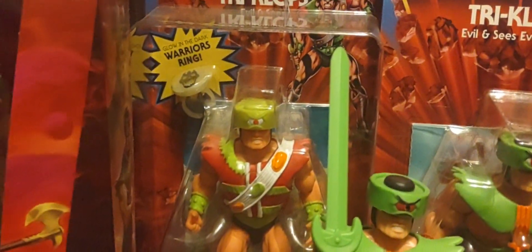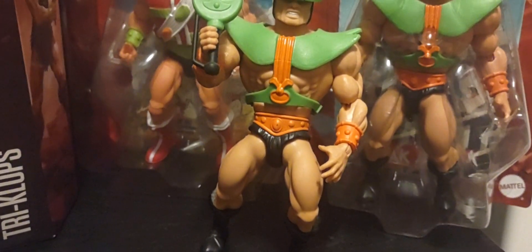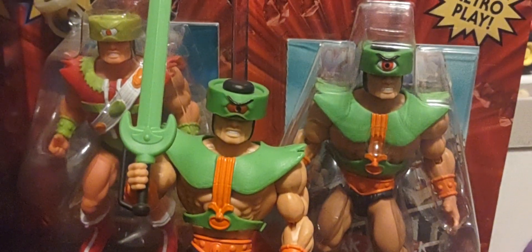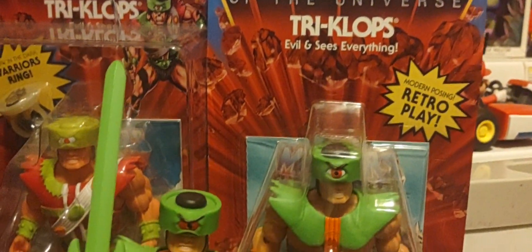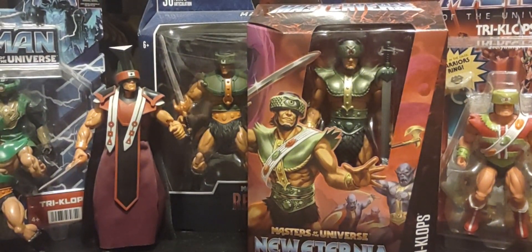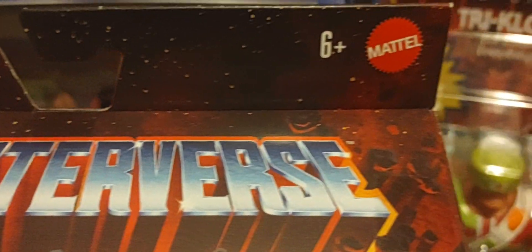I do believe a Triclops reissue is coming very soon, and I believe there have been image shots of a cartoon collection version of Triclops coming soon too — so Triclops is doing pretty well for himself. Let's take a look at the New Eternia version of Triclops from wave 12. You have the 30 points of articulation and the updated Masterverse logo right there, and it's a really really good figure with his vengeance sword.